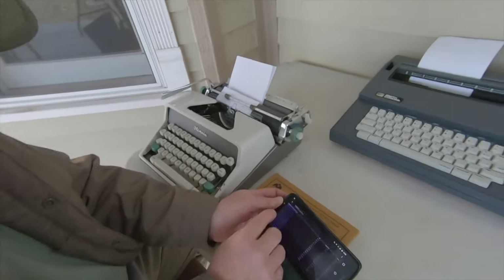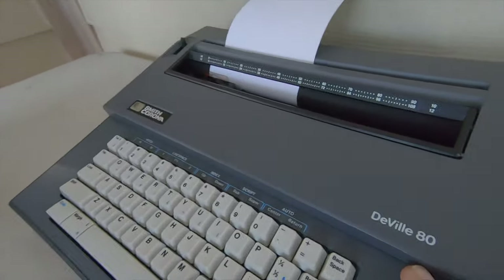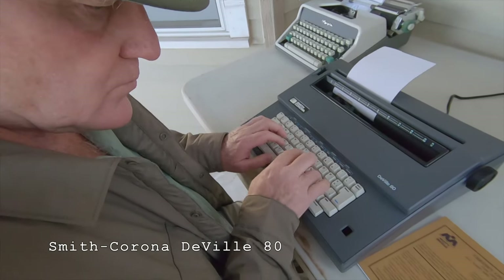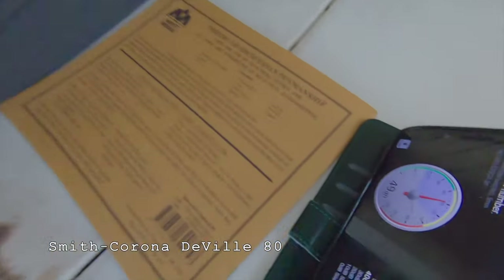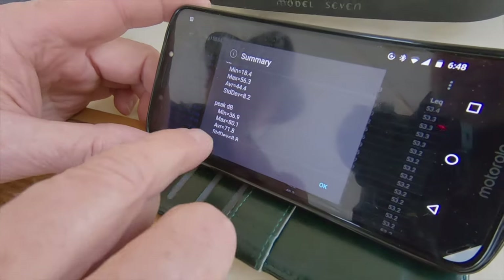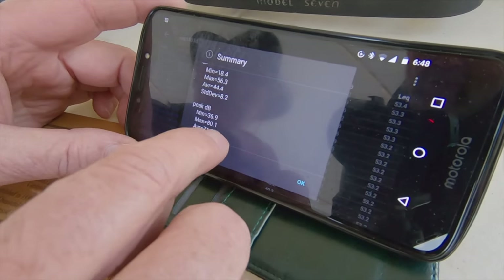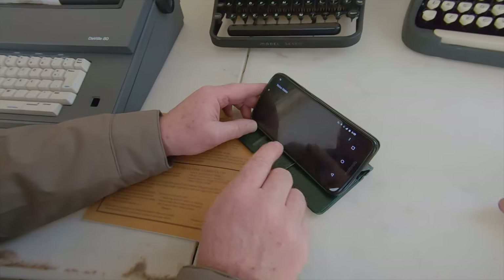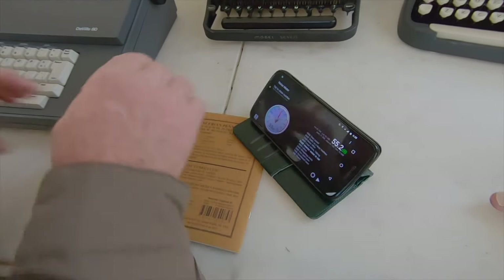Now let's go on to the Smith-Corona DeVille 80 daisy wheel. The average is 44.4 and the peak average is 71.8. The peak is actually lower — it's a bit quieter than the SM7. But it's also a very different kind of sound.